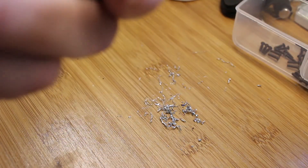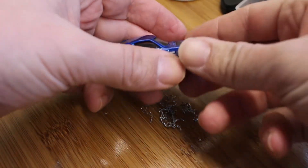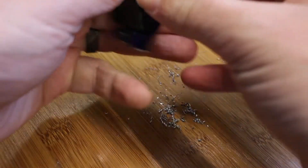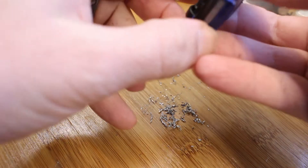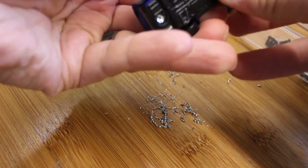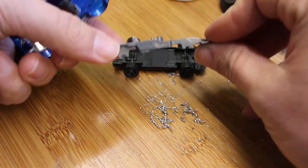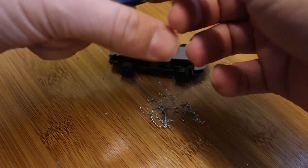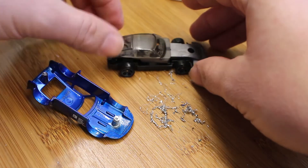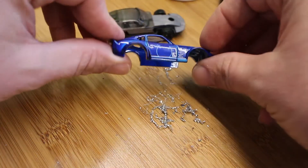Alright, got those rivets off. Now for the fun part — pry it apart. So here is the base, the middle, and now the windshield. Maybe put these in a little baggy together, because sometimes I've lost the rest of the car by the time I got back to working on the body.